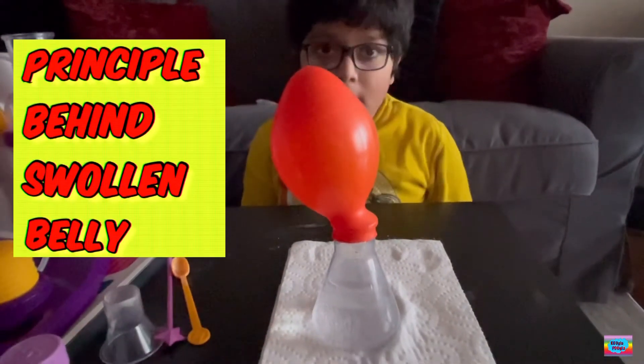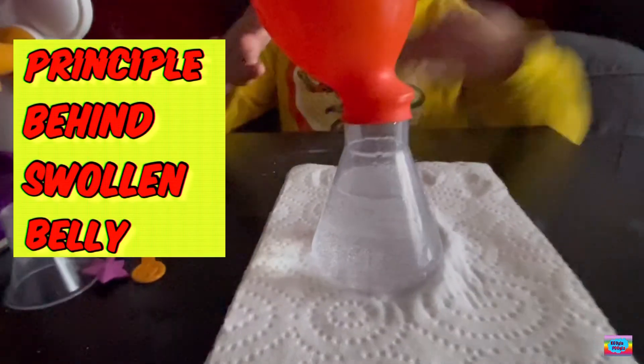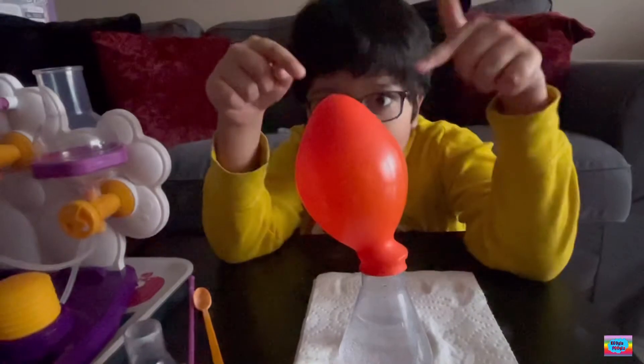Since baking soda is alkaline and citric acid is acidic, when they combine, they create a massive amount of carbon dioxide which blows up Mr. Balloon.